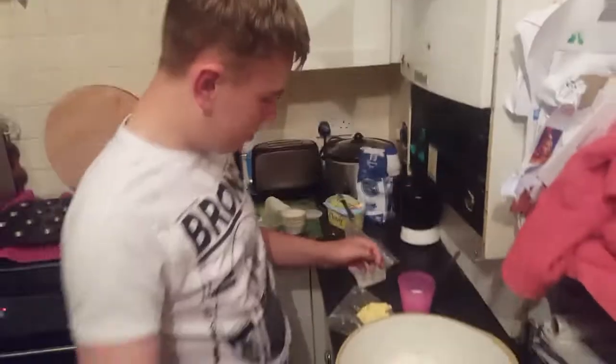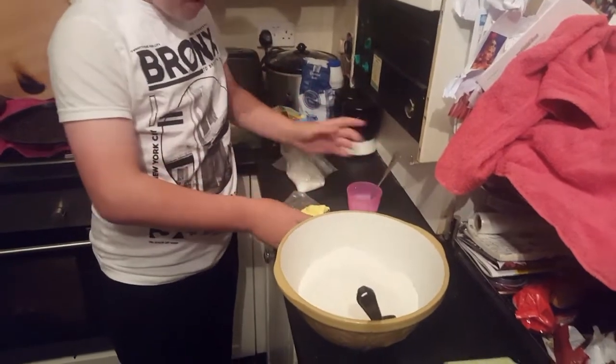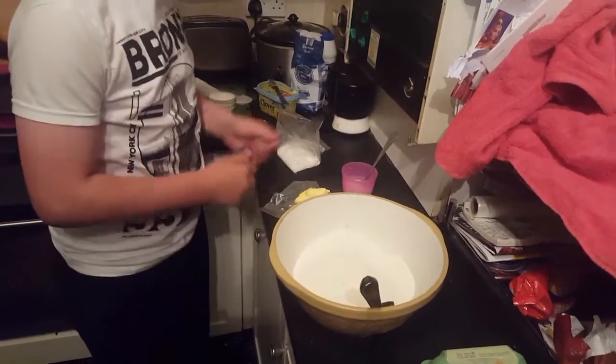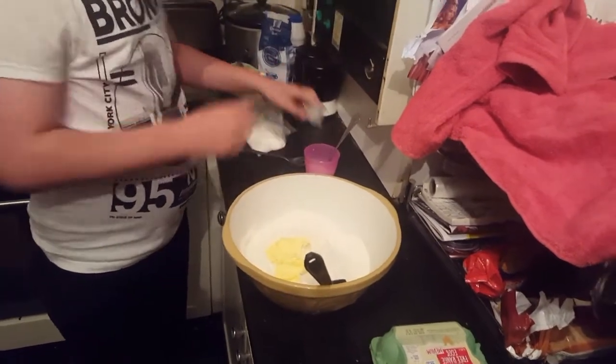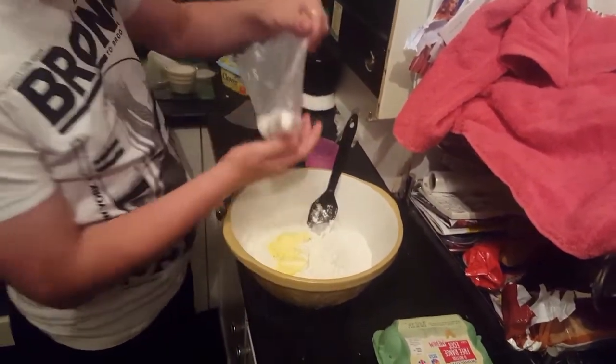So yeah, first of all we'll add — no — I've been a cook for the first time on YouTube. Just put the butter in. Butter, some in. Sugar in.